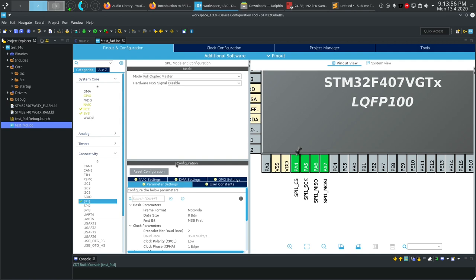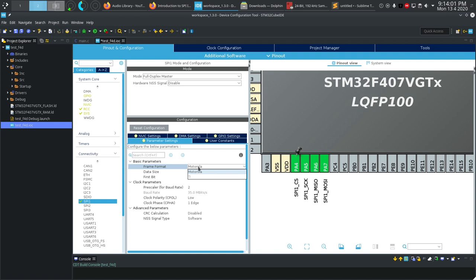Back in the SPI settings, we have a few parameters. The frame format default is Motorola — the company that invented SPI. Data size is usually 8 bits, like I2C, though it can be 16; we'll leave it at 8. Next is the first bit: MSB first is standard, rarely LSB, but you can toggle this as needed. The baud rate determines how many bits per second are sent — 35 megabits per second means 35 MHz.